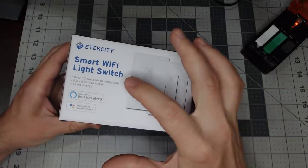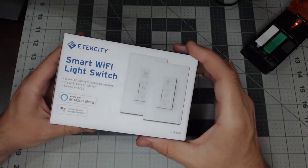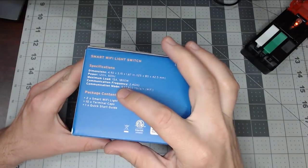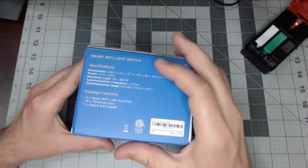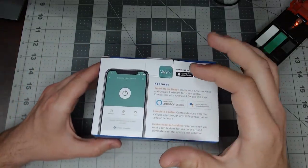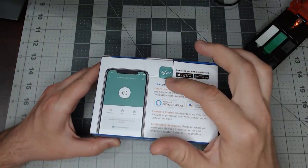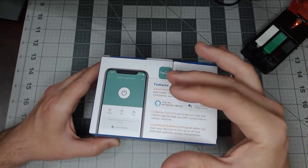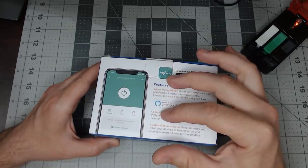We're checking out the two-pack of the E-Tech City smart Wi-Fi light switches. They're 15 amps, 1800 watts, and use their own VE Sync app. They don't use the Tuya or Smart Life app, but they are easy to manually flash with no soldering.